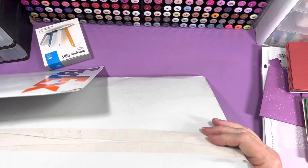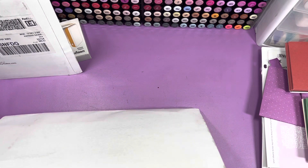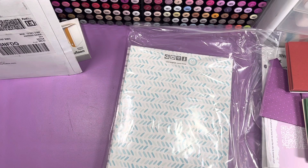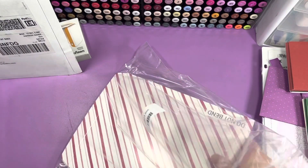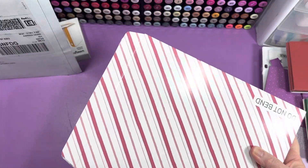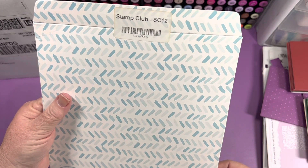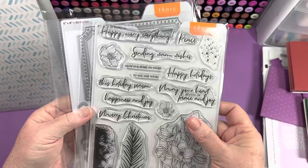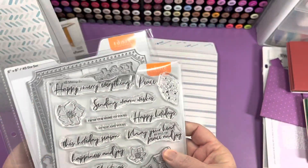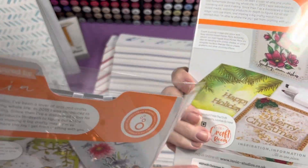This one just came from Tonic Studios. It's a bundle of stamp and die — I don't think I ordered them before, I hope I didn't. So there was a set of three. This one says Stamp Club SC12 and I think it's called Christmas Rose — yeah, Christmas Rose stamp set and die set.